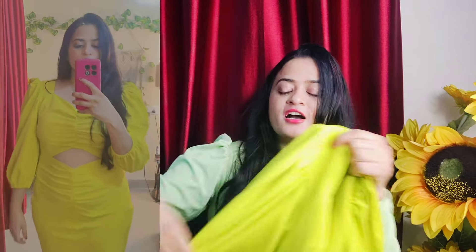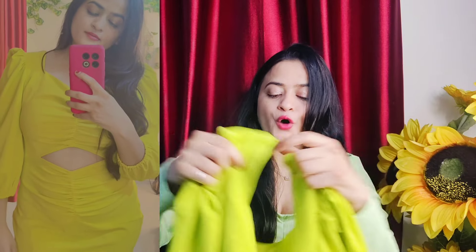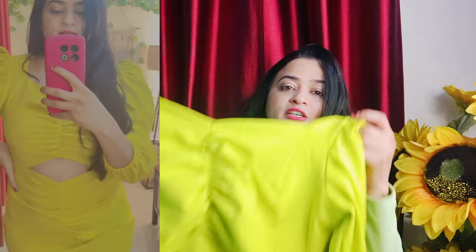Let's talk about today's first dress, which I really liked — the color is also very good. You will get a sweetheart neckline, sleeves, and the pattern is very good. You will get a cut in the tummy area, which is very good, and the detailing is excellent. The stretch is very good and it is knee length.